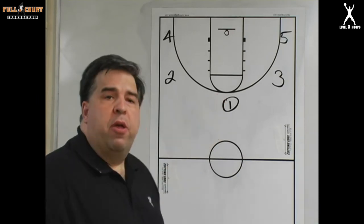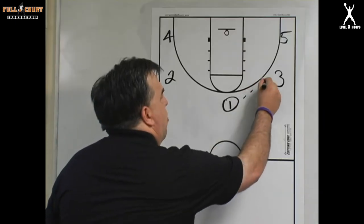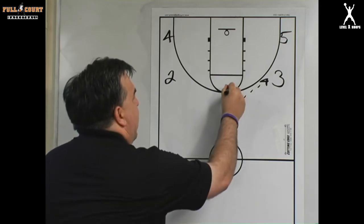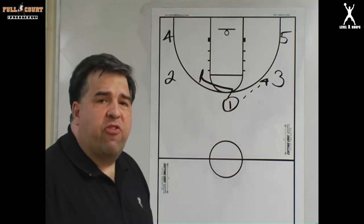We've got the court set up with one at the top of the key with the ball, two and three on the wings, and four and five in the corner. One can pass the ball to either wing. Let's say one passes to three. On that pass, we want one to make a screen towards two — one is going to cut away for just a step or two and then cut towards two to set the screen.